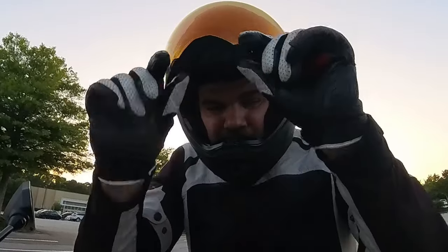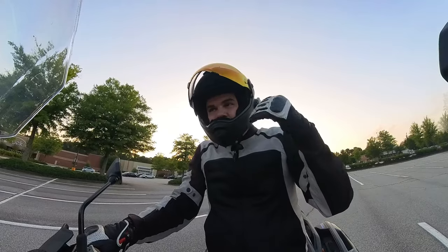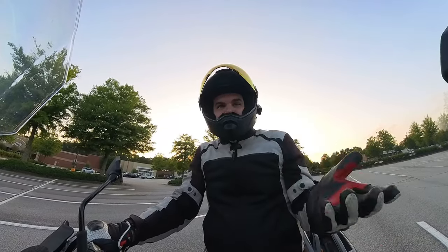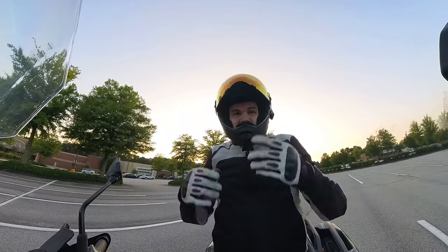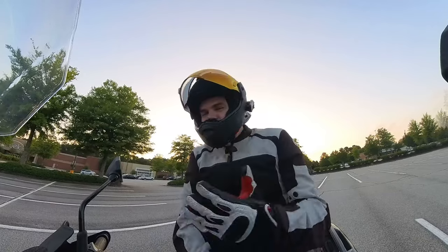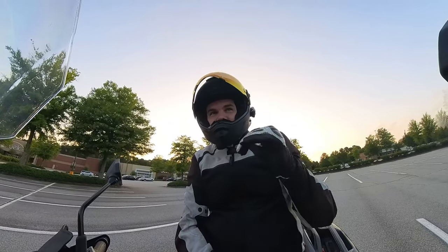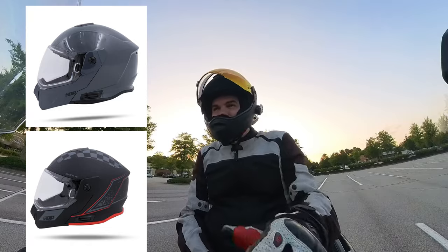Sometimes the lift tab is only on the left, because the thinking is your throttle hand is busy and you'd use your left hand — but then you've got to hold in the clutch lever. Having tabs on both sides is a little thing but it makes such a big impression. This helmet comes in a couple of colorways; there's a gray and then there's the Renegade. Check out Ride 509.